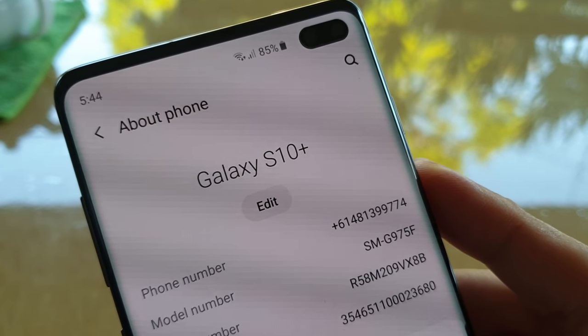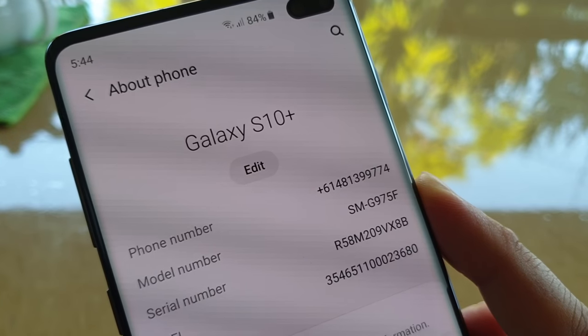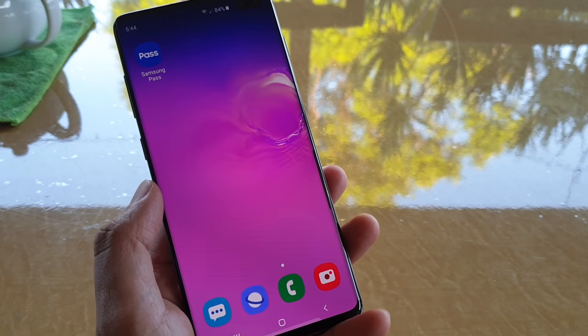How to find out if your Samsung Galaxy S10 or S10 Plus is running on Exynos or Snapdragon hardware. Depending on which region you're from, you might get different kinds of hardware for your device.